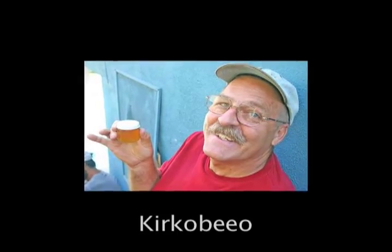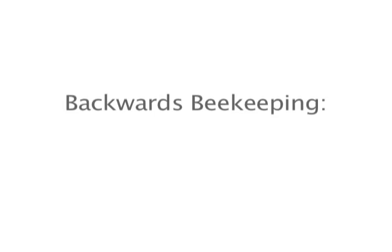My name is Kirk Anderson. The Bee Club guys call me Kirk-o-bee-o. Last week we had a meeting on starter strips and we showed how to put starter strips in and how to wax them, and that's what this video is about today: Backward Beekeeping.